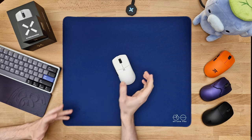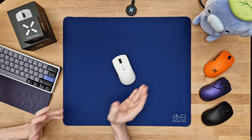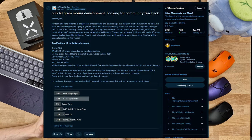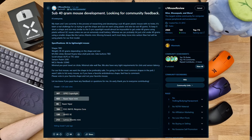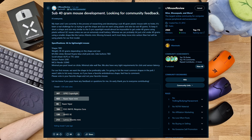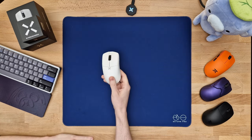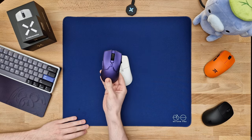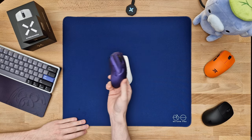Before we get into the unboxing experience, I do want to mention Hitscan's background. The entire Hitscan project started back in July 2023 with a Reddit post on r/MouseReview, where Chris, one of the two main characters over at Hitscan, was working on their first ultra-lightweight gaming mouse. On that post, they voted for what shape the community wanted, and to no surprise, the Razer Viper Mini won by a landslide.